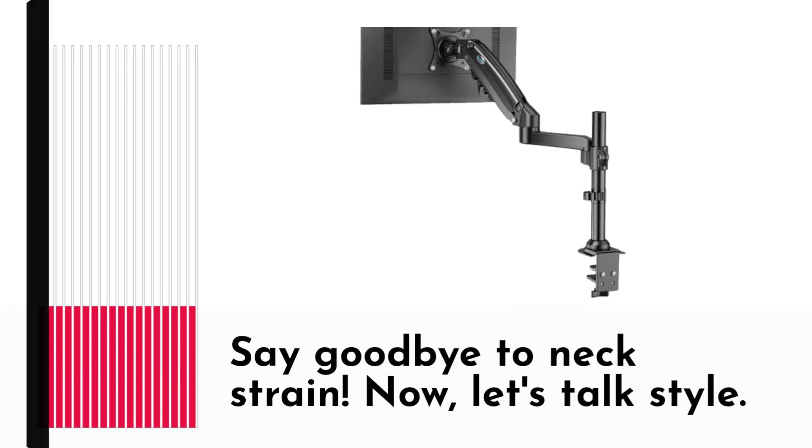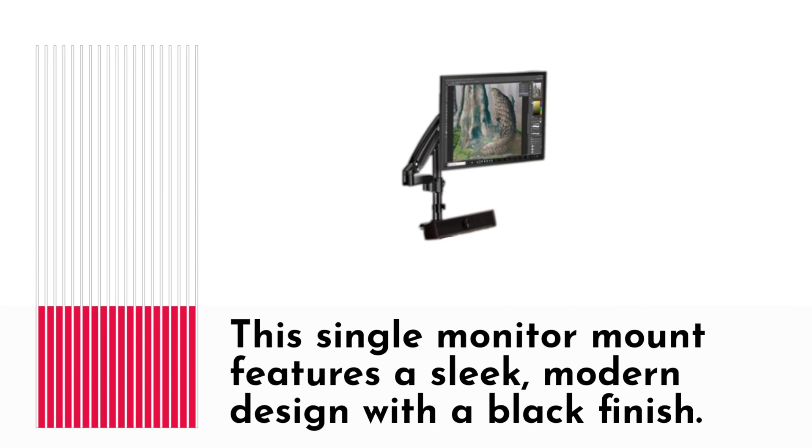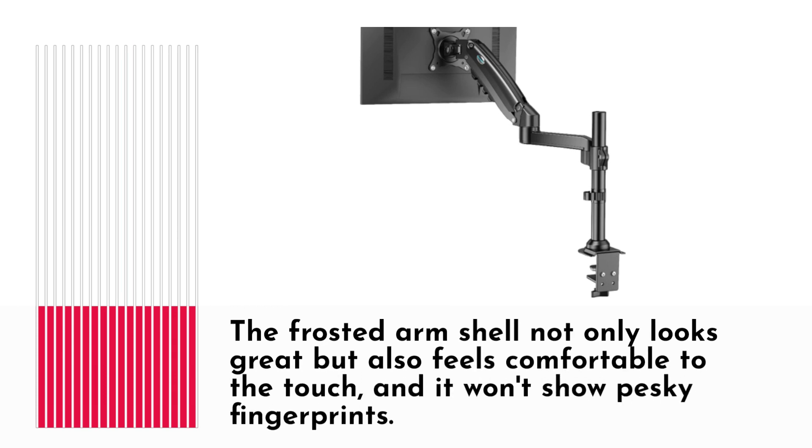Now, let's talk style. This single monitor mount features a sleek, modern design with a black finish. The frosted arm shell not only looks great, but also feels comfortable to the touch, and it won't show pesky fingerprints.